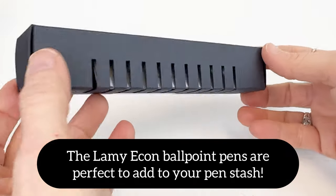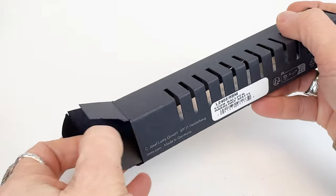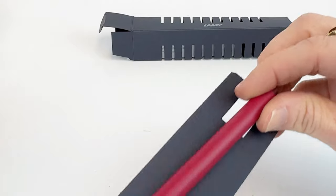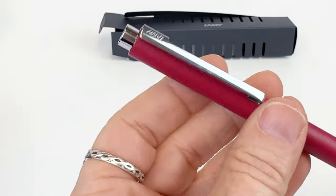If you need to add a new ballpoint pen for everyday use to your pen stash, you've come to the right place because today we're unboxing the Lamy Econ ballpoint pen. It comes in a black cardboard box and there's some information about the Lamy brand and the pen inside the box as well.